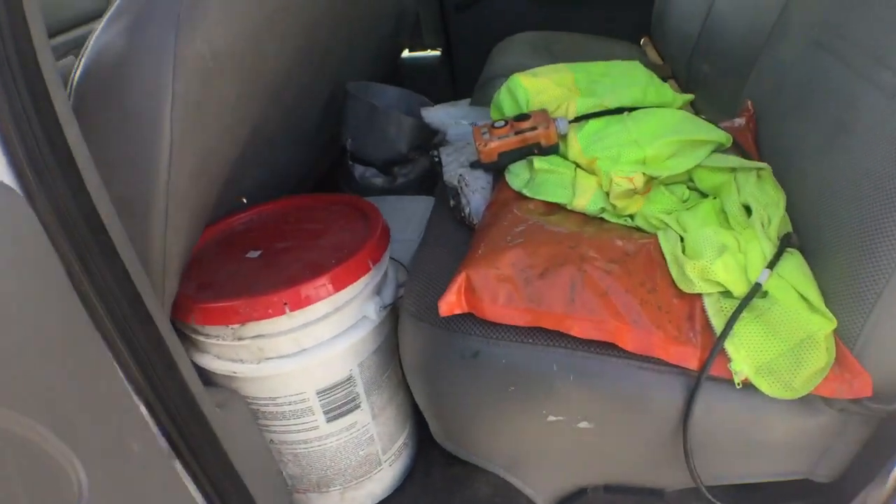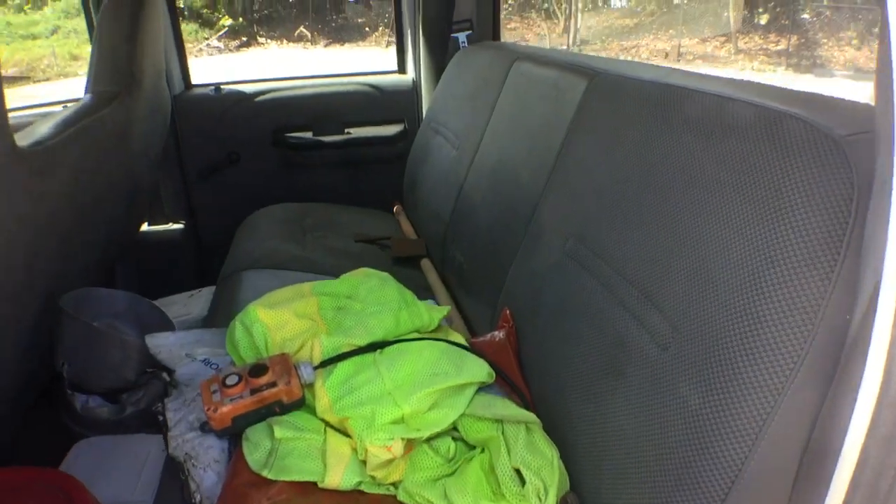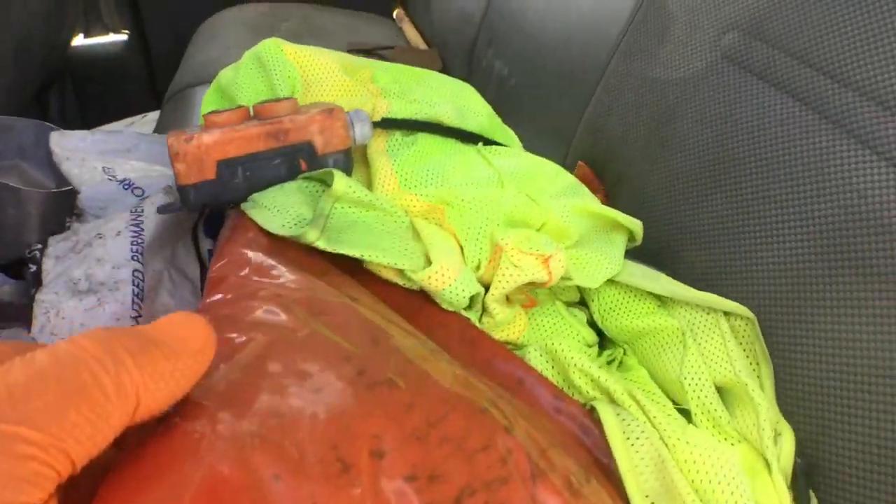The back seat — there's some stuff in here that goes with it; I don't know what it is. The back seat appears to be okay. There's something on top of it so I can't see underneath, but it looks like it's okay.